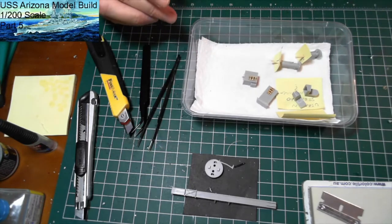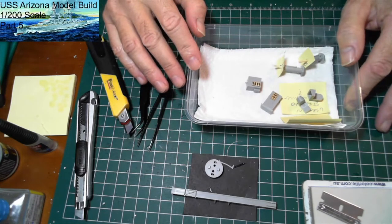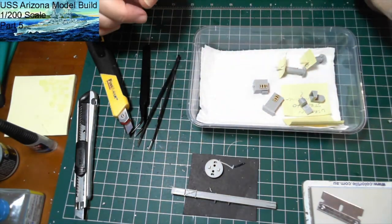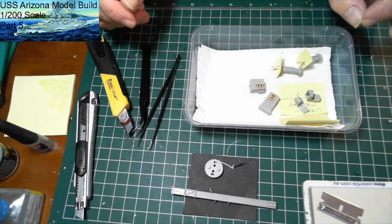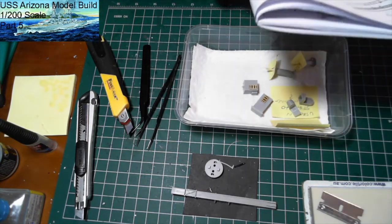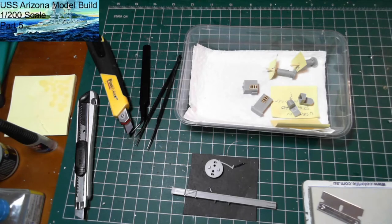This is a 1:200 scale, whereas all my previous ships have been 1:350. I like the fact that the pieces are larger and the photo etch is a little bit bigger and easier to handle — and when pieces ping off into the carpet or my messy workbench, they're a little bit easier to find. Right, I'll get back into this and show you when I've completed the two catapults.